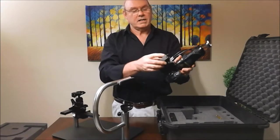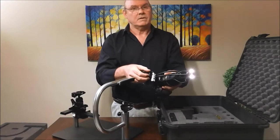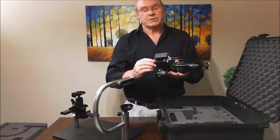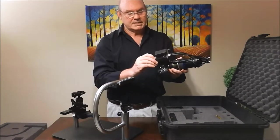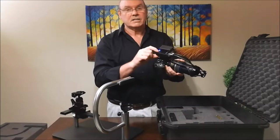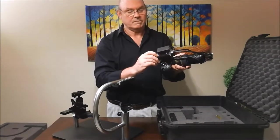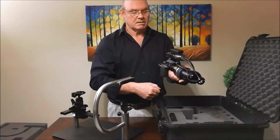To turn the focusing lights on there's a little switch on top of the battery pack. To turn the flash on there's a power button — it takes about five seconds to power up, and about four seconds to turn off. You turn the camera on with a little button on the side.